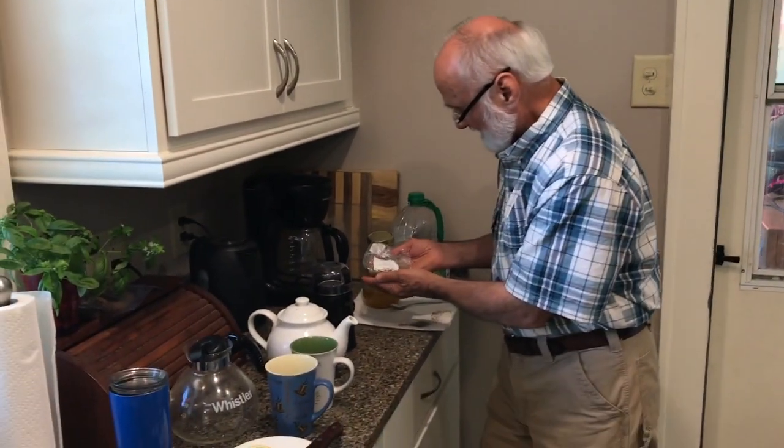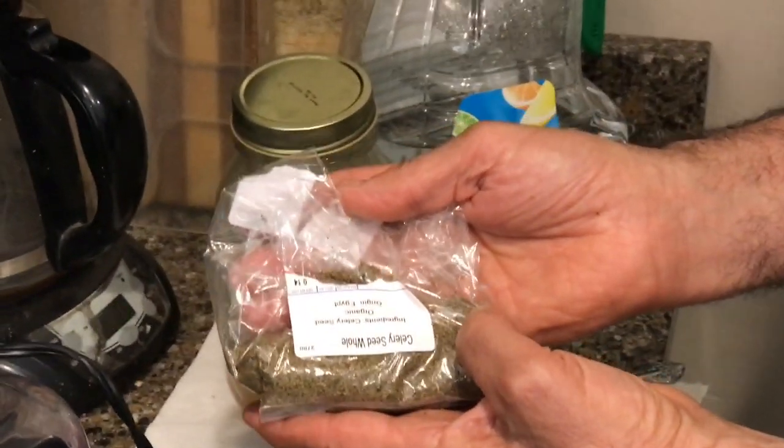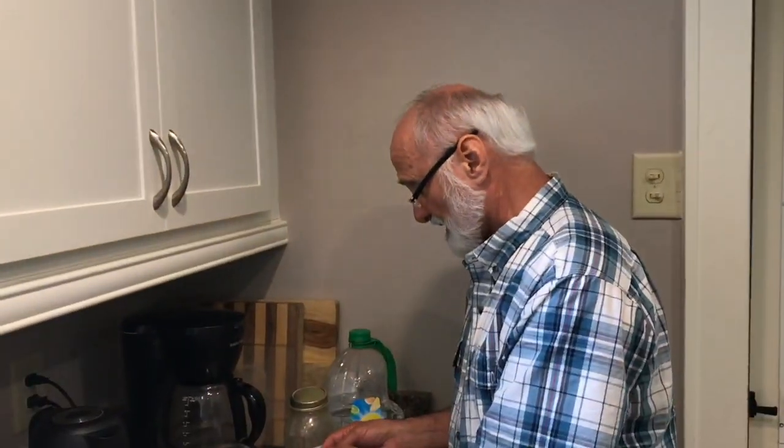I've talked about parsley tea in a previous video and done one on corn silk tea — all of these are to help the kidneys. Today I'm going to talk about celery seed tea. I have whole celery seed here, organic, and that's kind of important. So we're going to make this tea this morning.